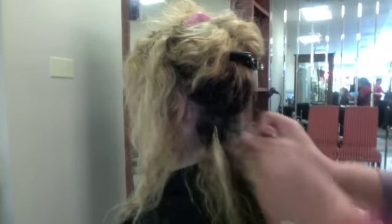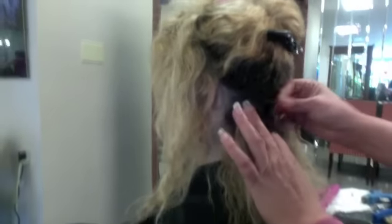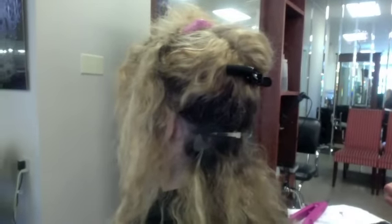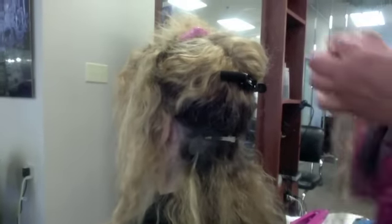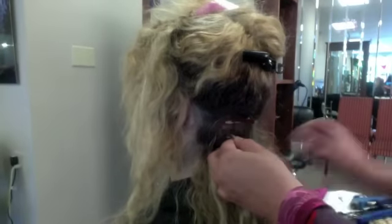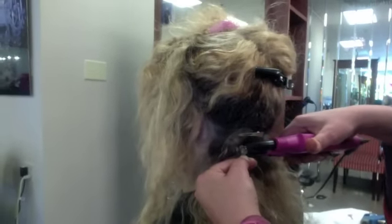They are generally already blended, and they have keratin protein attached to them. In this case, we're going to apply our own keratin. It's sort of a lost art in the industry, but what this enables you to do is combine color, texture, and create a very custom look, especially for different textures of hair.